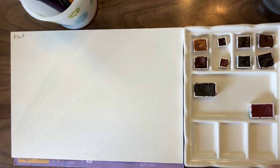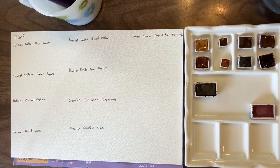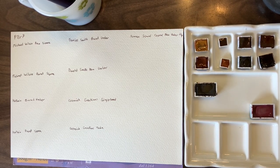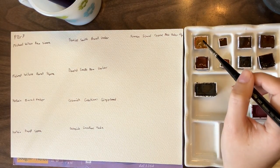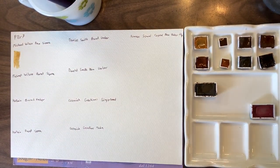I'm going to label the page and then we're going to get into painting. Everything is now labeled and I've pre-wet all the pans, so we're going to go in with the Michael Wilcox Raw Sienna, which is by far the lightest PBR7 that I have.